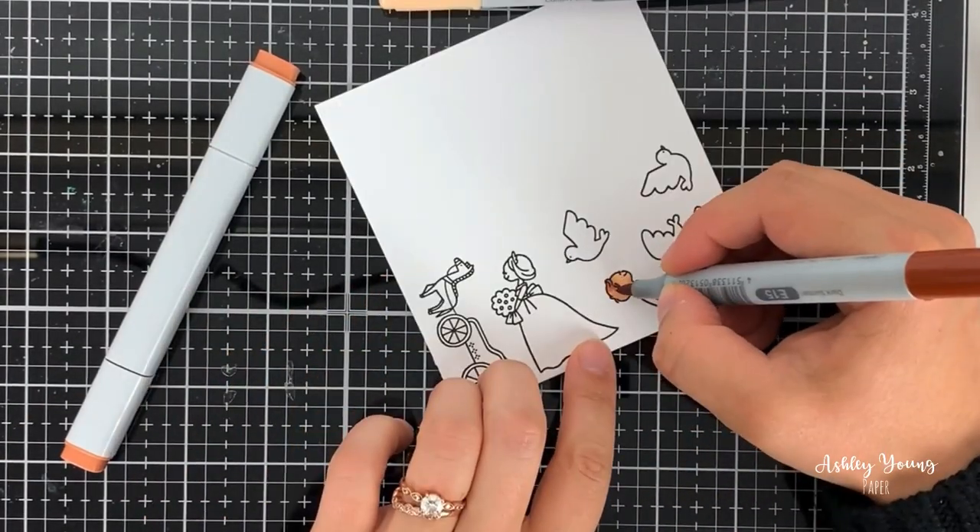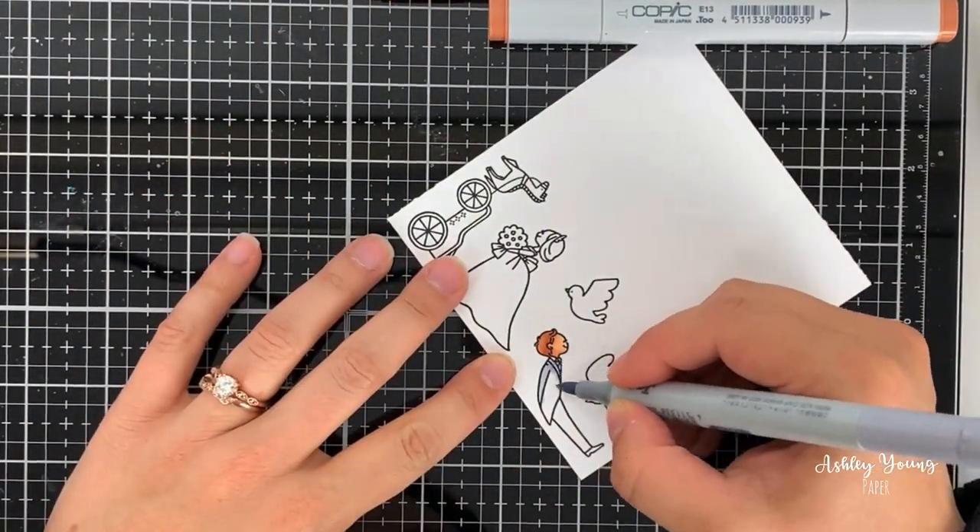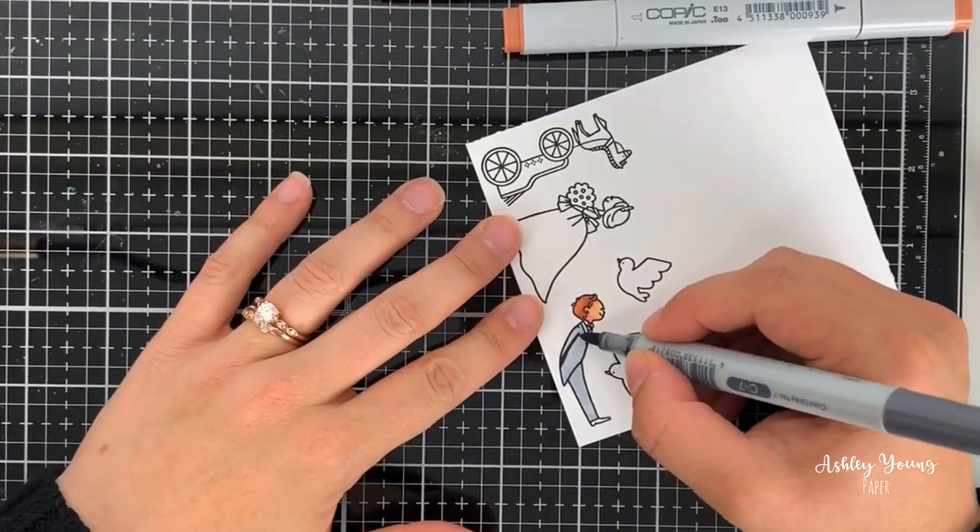I stamped those out onto some Neenah Solar White paper, which is a beautiful Copic-friendly paper, using Copic-friendly ink — in this case Lawn Fawn Jet Black ink.